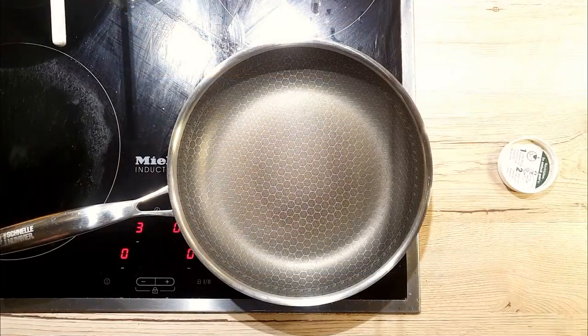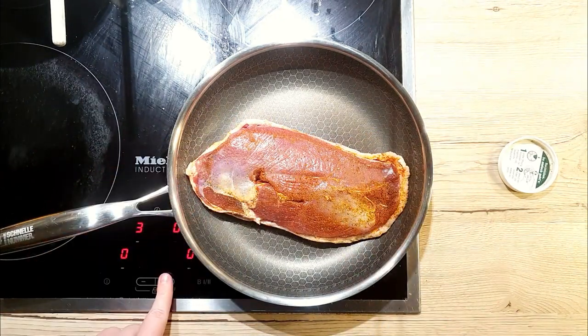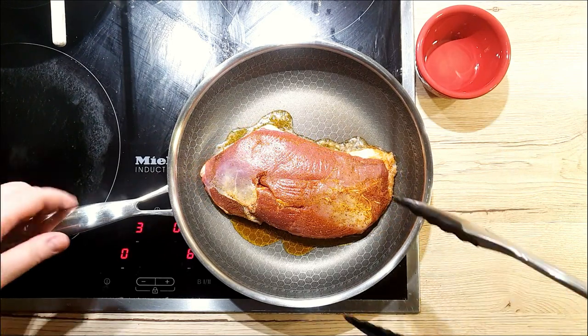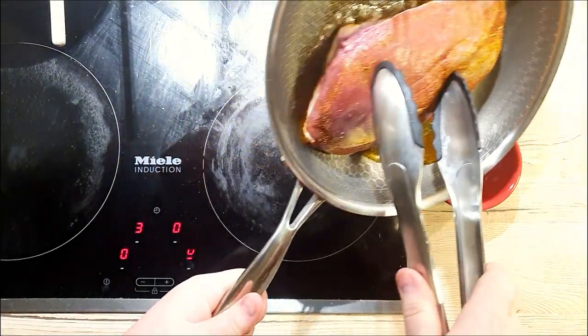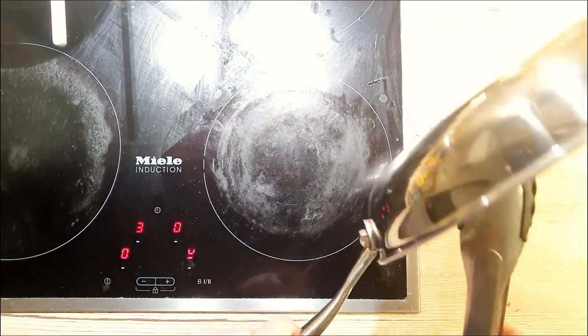Our duck is seasoned and ready for the pan. Make sure your pan is spacious enough for a comfy fit. Start with a cold pan. Place the duck skin side down and turn your heat to medium-high. As the fat between the skin and flesh starts to render, drain it away into a ramekin bit by bit. Duck fat is considered liquid gold in cooking and you can use it for all kinds of dishes.